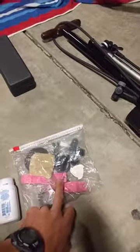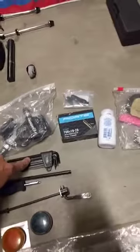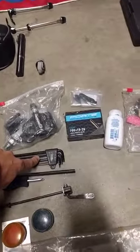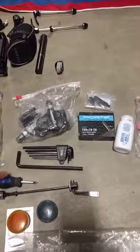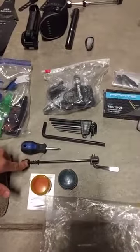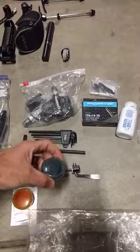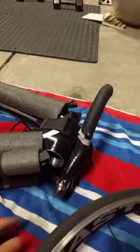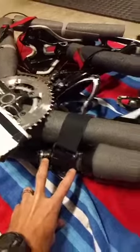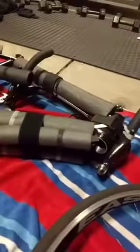Also in the bag: spare bar end plugs, and allen wrenches. My bike requires a 4mm and 5mm, my Garmin mount takes a 3 or 3.5mm, and my pedals require an 8mm. I have a screwdriver for adjusting derailleurs and any Phillips head screws, a spare trainer skewer in case there's a trainer at the venue, and a pill bottle filled with grease. When you reassemble the frame, you re-grease the bearings on the headset neck before reinstalling the fork.